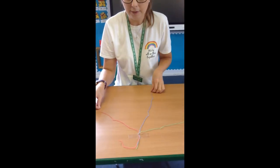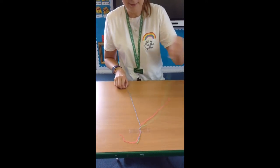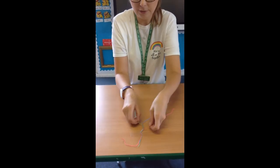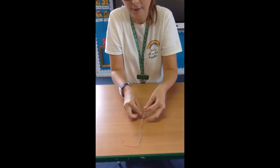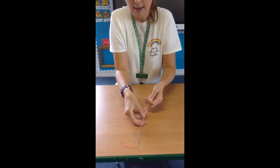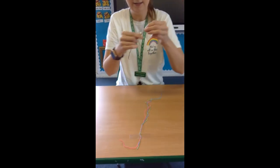Once they're split you can plait them — the outside one goes in, outside one goes in, outside one goes in — and make sure that you pull it tight as you go. You plait right to the end and tie it in a knot so it looks like this.